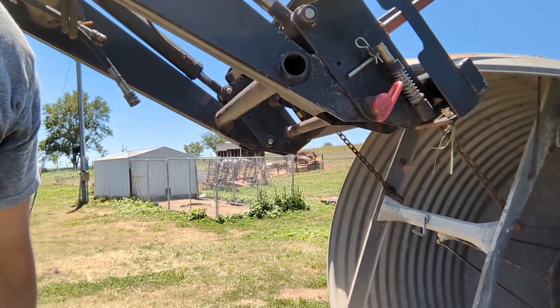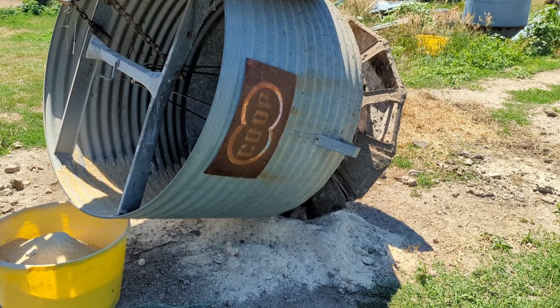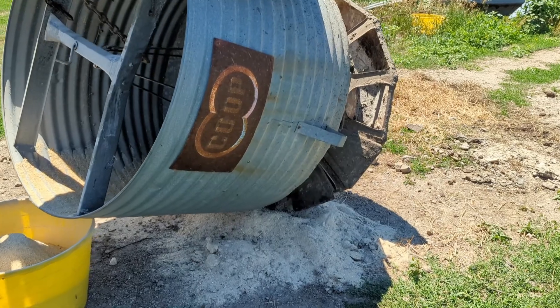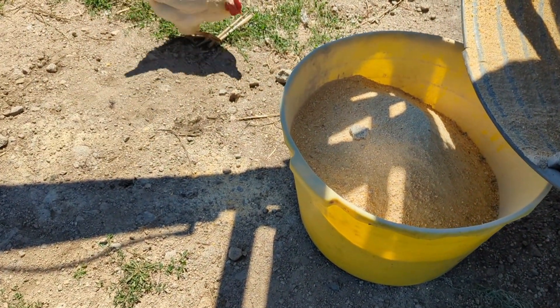I just finished cleaning out the feeders. This is the last one — I got about a full bushel basket full of stuff out of it. They were really needing to be cleaned. I'll put this one back and set it on some old posts. Let me show you this feeder — one of my neighbors had it and I bought it off him, and it is by far the best hog feeder I have found yet. It doesn't plug up nearly as bad — you can see there's not near as many clumps.